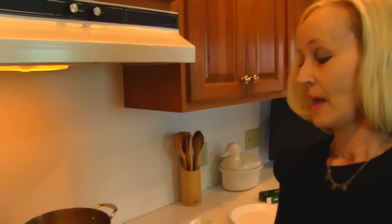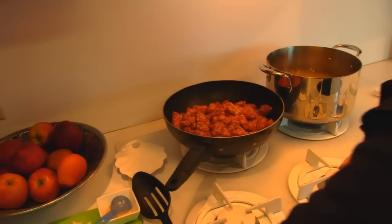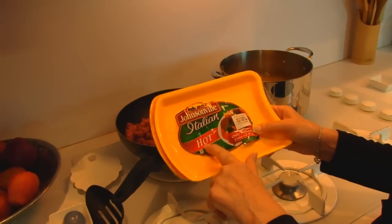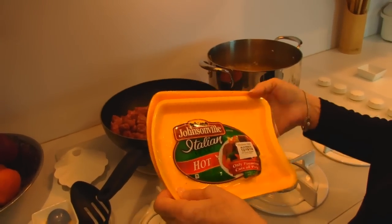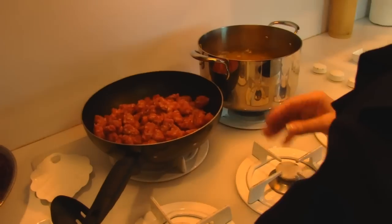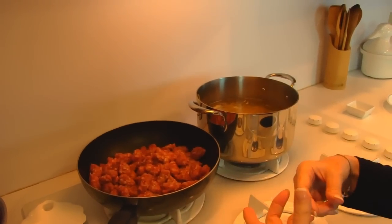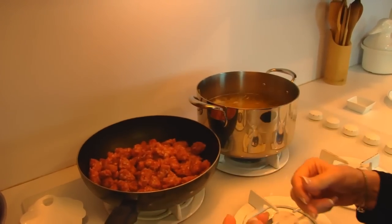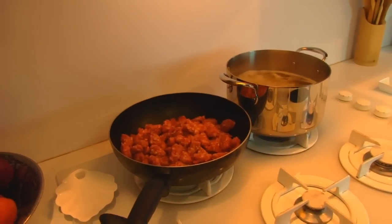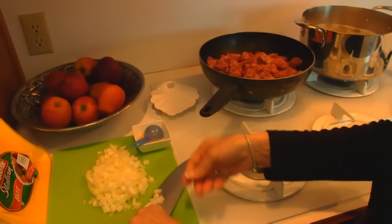Now over here I want to start something else. I have a deep skillet and into that deep skillet I have put Italian sausage. This happens to be hot and this is mild. I've decided to mix them up and we have about two and a half pounds. You can see that I've already removed the casings and cut them into small pieces. I'm going to turn this on and add some chopped onion and some garlic powder.